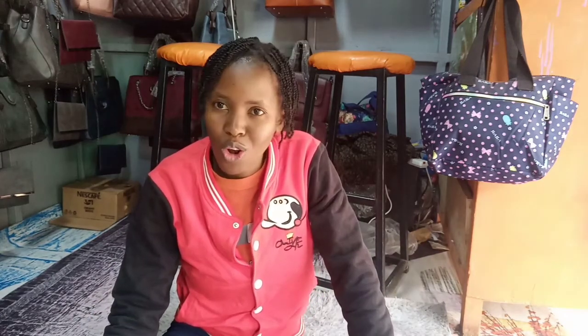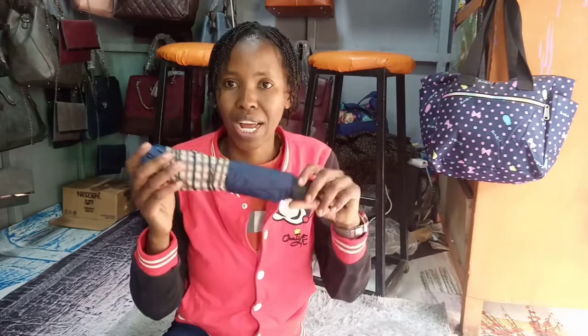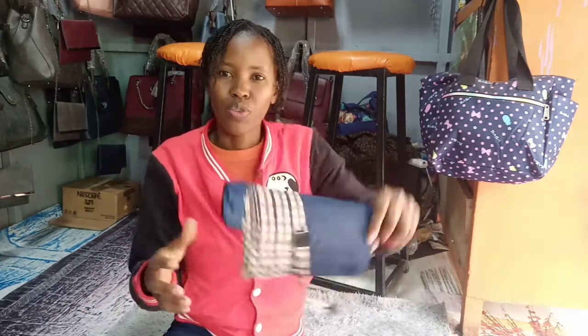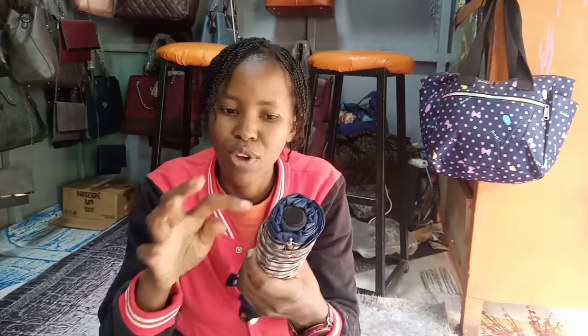Today's video I'm going to show you how to fold an umbrella — yes, the simplest way to fold an umbrella. Because when you close it, it ends up looking all messy. Let me show you the simplest way. This is the umbrella — I love the navy blue one. It folds nicely, watch.